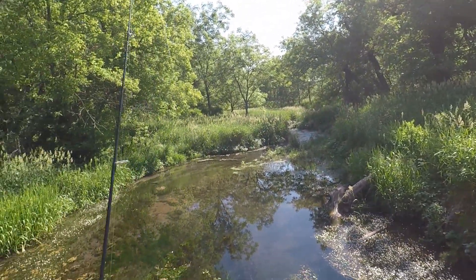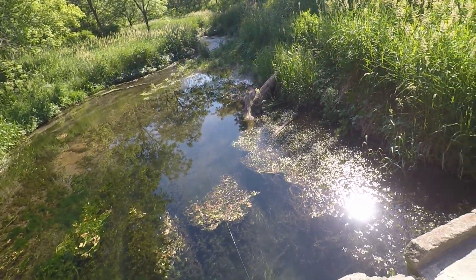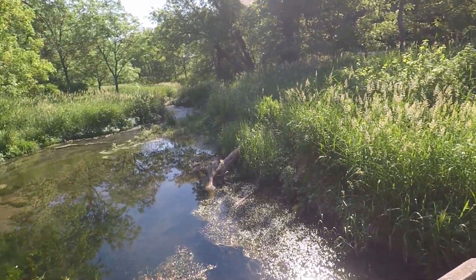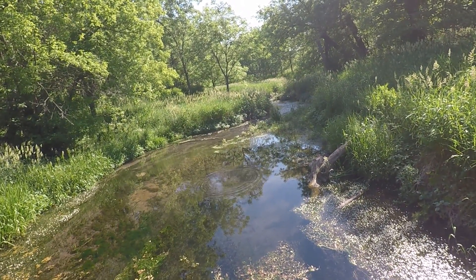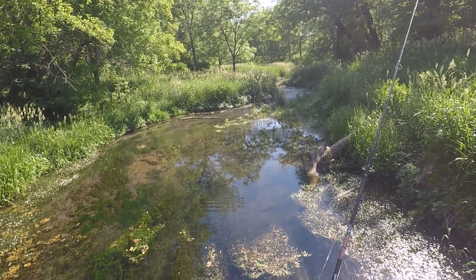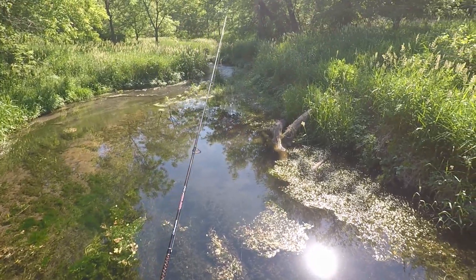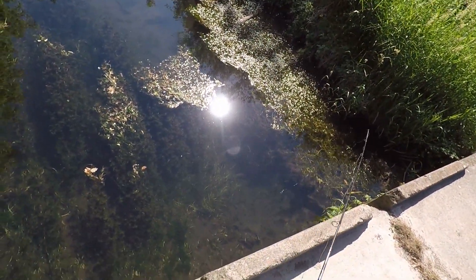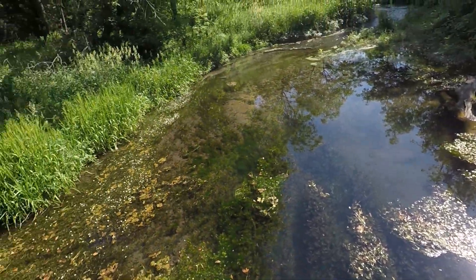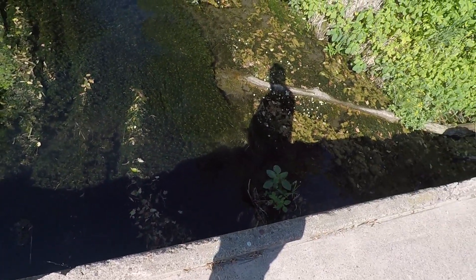I'm going to get rid of this bobber. I do it either way — sometimes I just float it, sometimes it's just cast, sometimes it's just jig. Here we go, let's go. He came and looked at it but he didn't hit it. Let's check this side.